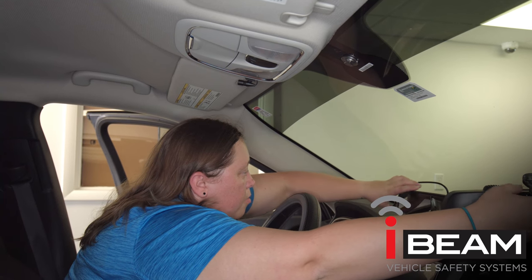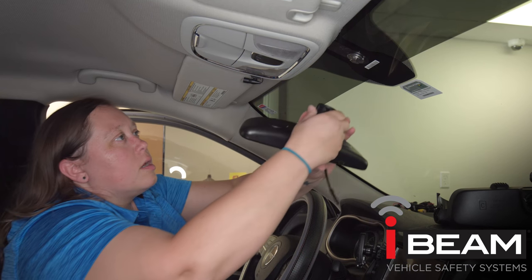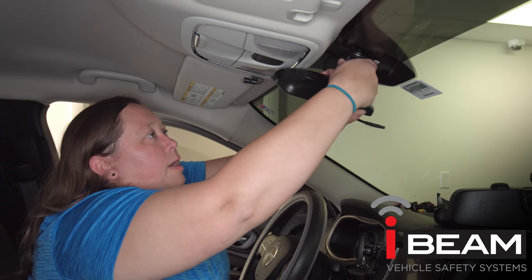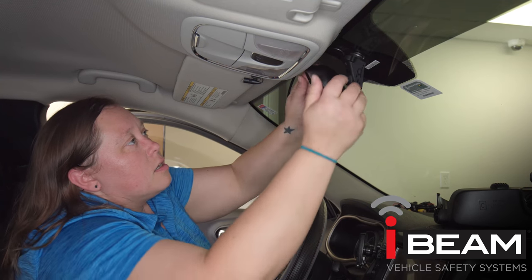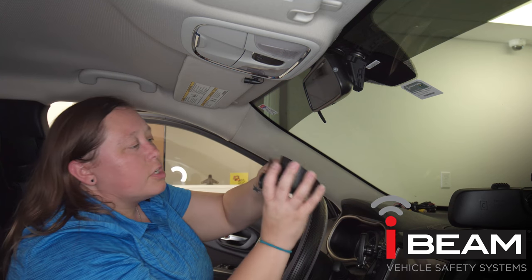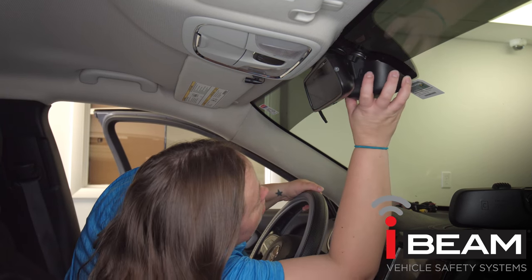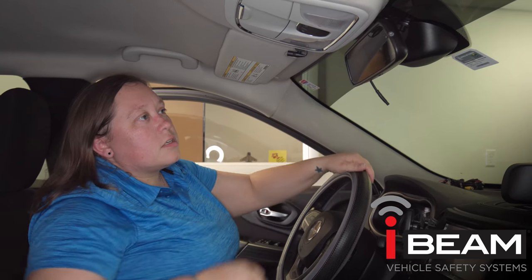I already have our mirror here with our TEM08 installed. I'll put it right back up in the same position and turn it back to the right. And there you have it. With this application you can actually reuse the factory cover — it'll pop right on and give you a nice look just like it was from the factory.